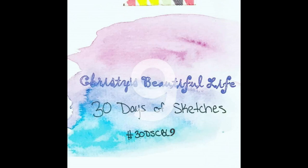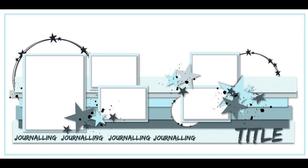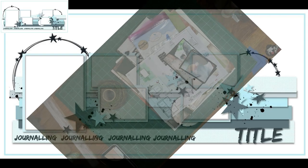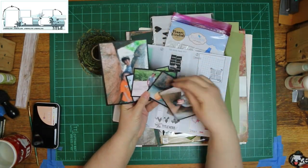Hi, it's Ronnie, and welcome to Christy's Beautiful Life 30 Days of Sketches, Round 9. This is the sketch we'll be using today — a double page layout by Lottie Loves Paper. It has five photos, so I will have five photos.